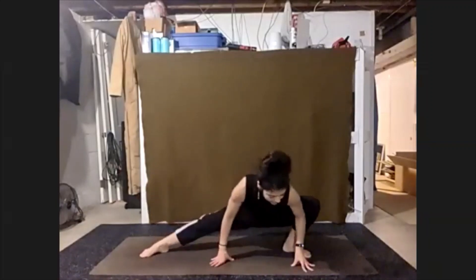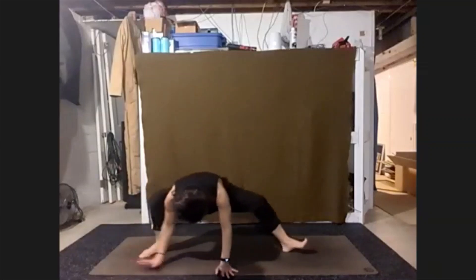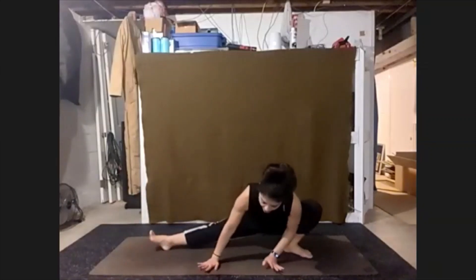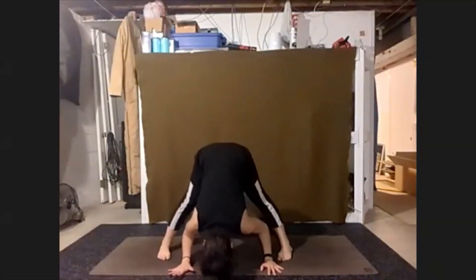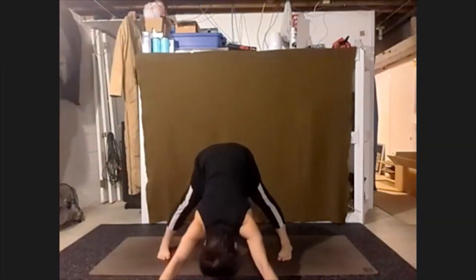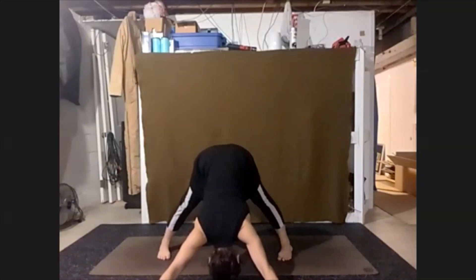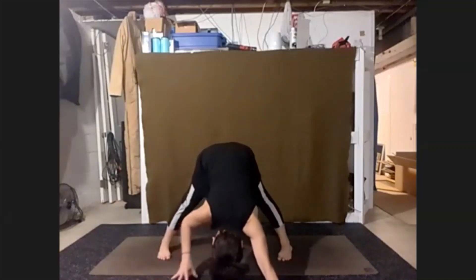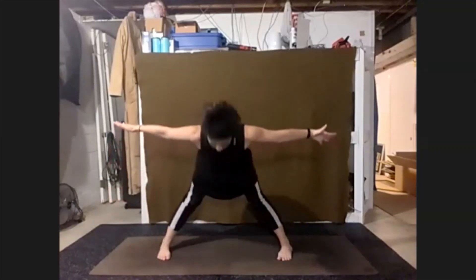Taking a couple more breaths. Go ahead, return back to your wide forward fold. Like that wide down dog — fingertips out in front, be light in the fingertips, chest back towards the legs. Bring the hands back in — arms wingspan. Come all the way up.